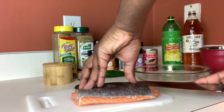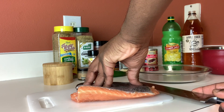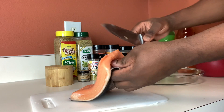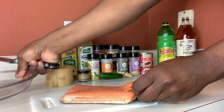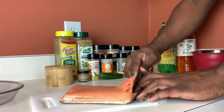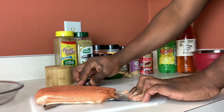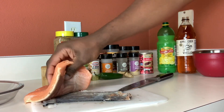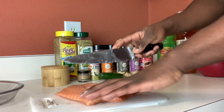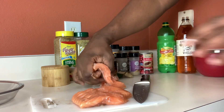Now here's how we're going to skin our salmon. Get your knife and kind of tease the skin up a little bit, then go ahead and put your salmon down flat. Get your knife under, hold it down, and just slide your knife. You need a sharp knife, and there you go — beautiful! Now we have two beautiful fillets.